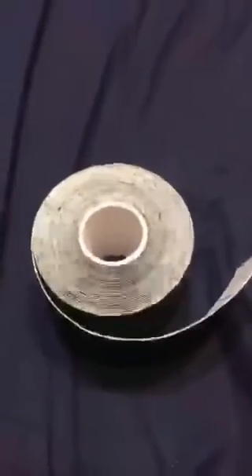Today I'm reviewing the Power Tape. You get this big roll of Power Tape, which is really awesome. I have cut some off already. They say this tape will help reduce inflammation, and you can use it anywhere on your body — it's the most versatile tape out there, and so far I really like it.